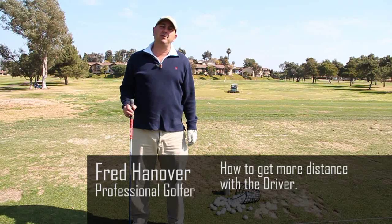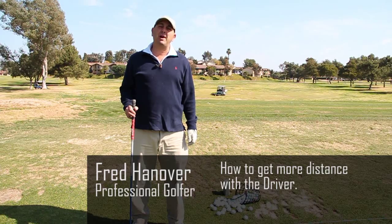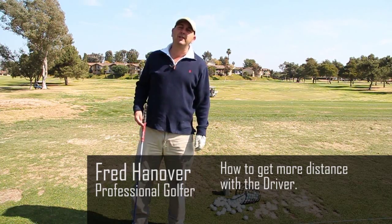My name is Fred Hanover and I'm going to show you how to hit the golf ball an extra 15 yards with your driver without any loss of accuracy. Let's get started.